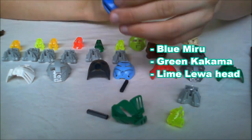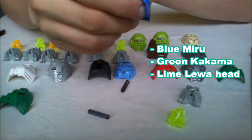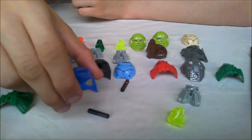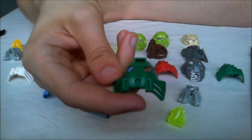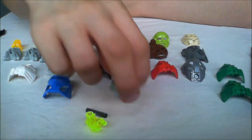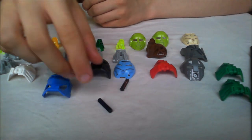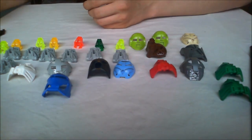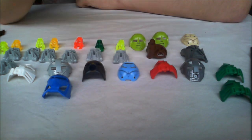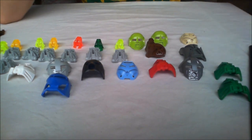Seems like we don't get any of the transparent ones — I really want one of those. But anyway, this is the blue mirror for Lewa slash Gali. And a duplicate — mask of speed for Lewa again. Another lime green Lewa head. I really want to know if that black and orange one is rare or not. I think it is, and if it is I'm really happy to get that. It's the only Kaukau we've gotten so far, but let's see, maybe we get another one.